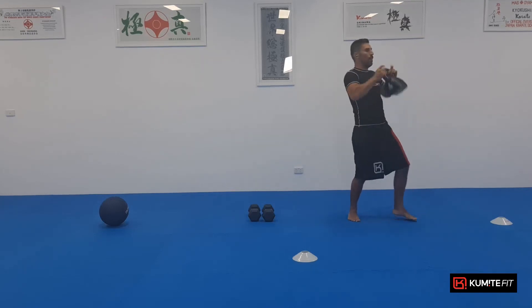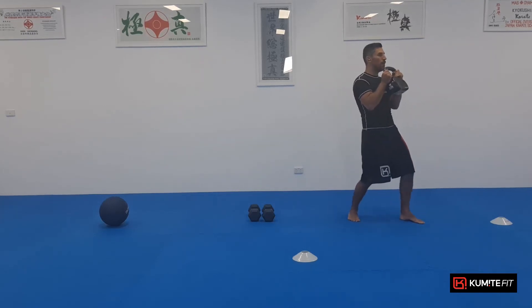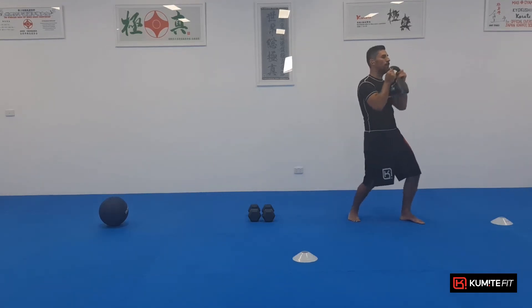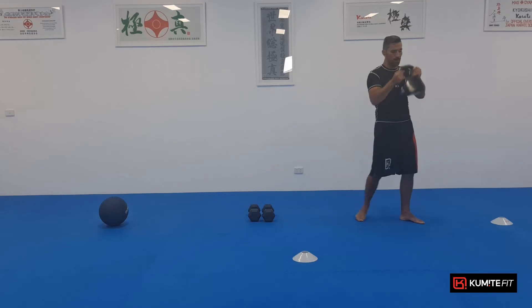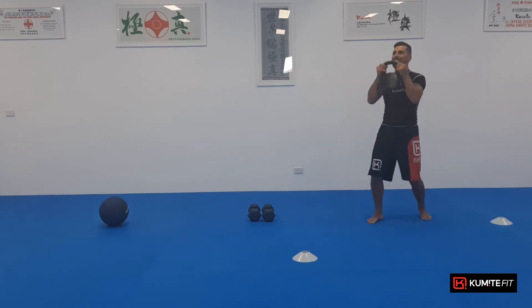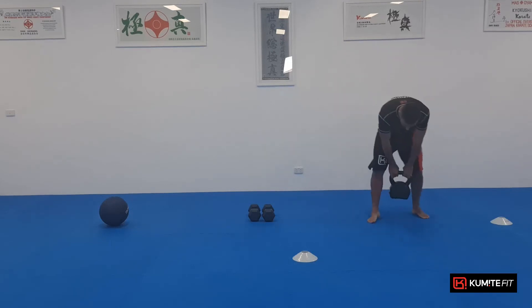Holding it up to your chest. Five pushes from here, forward, quick as. So just pushing out like that. One, two, three, four, five. Switch feet, other way. Let's go. One, two, three, four, five. Well done. Nearly there.